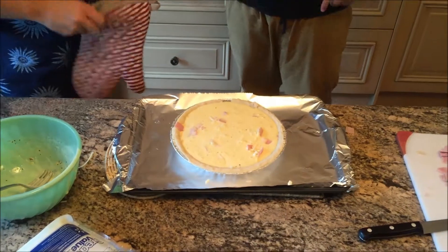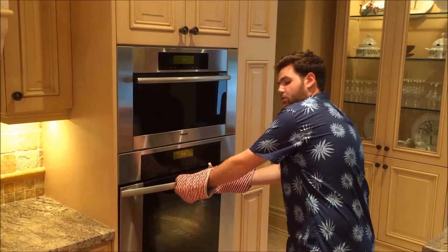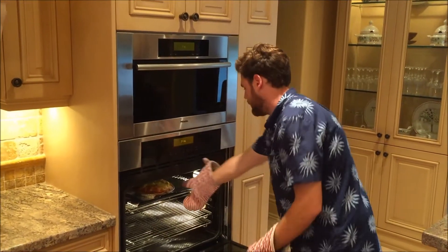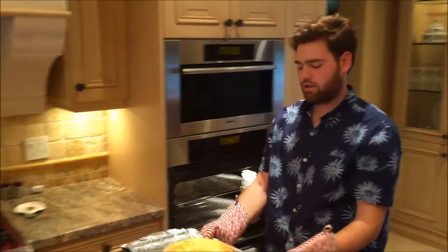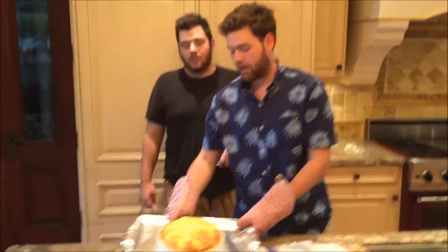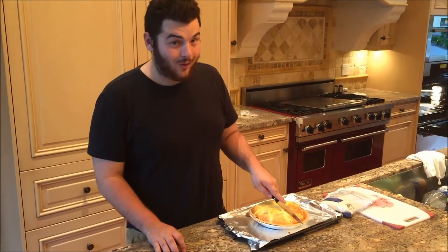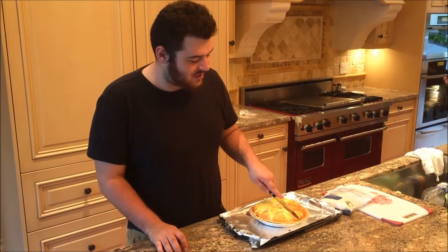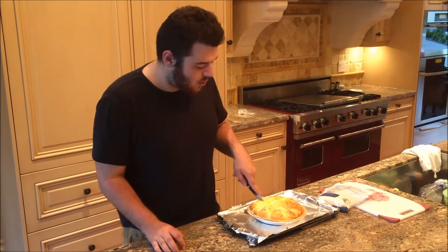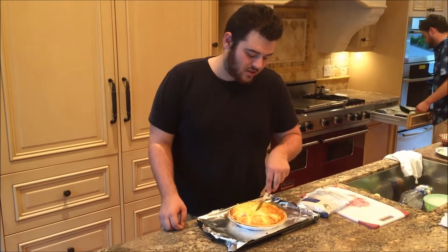Now it goes in for about 20 minutes at 350, or until the top is nice and cooked golden brown. It's completed cooking now — we're going to take it out of the oven and look at that, there's a nice little quiche. Beautiful egg pie. Now you're going to give it a nice cut — it's very simple. This quiche should last you a while. It's tasty, full of meat and protein, and cheap as fook.